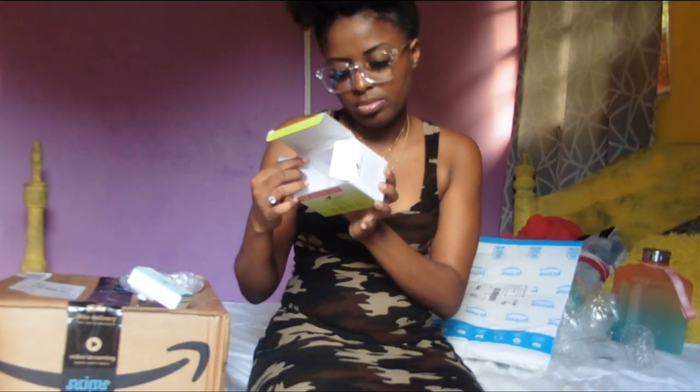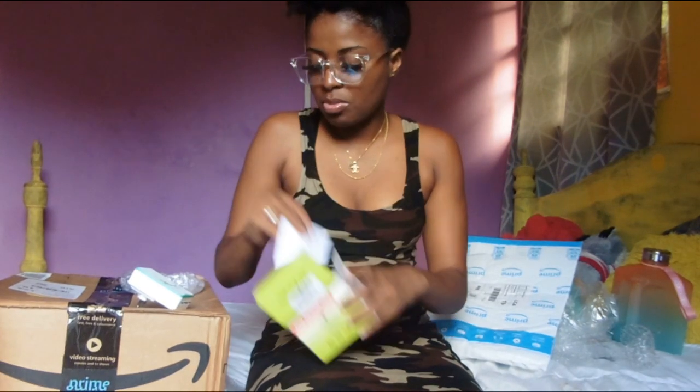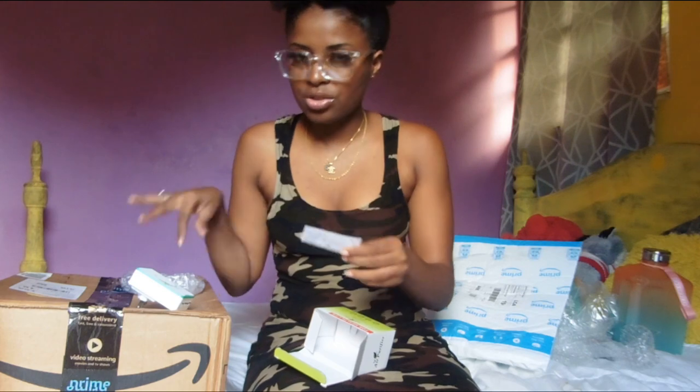Actually, editing now, I noticed I said to add water to the air purifier — this isn't that type. This one you just plug into the electricity and let it do its thing. I actually really want one of those diffuser types to add water and oils to, but I'll be getting that separately. I didn't expect this air purifier to be that small.